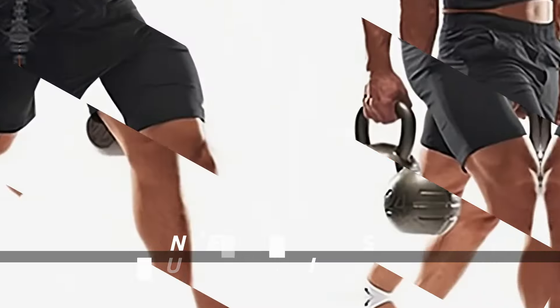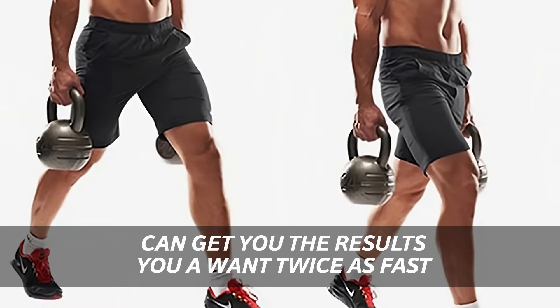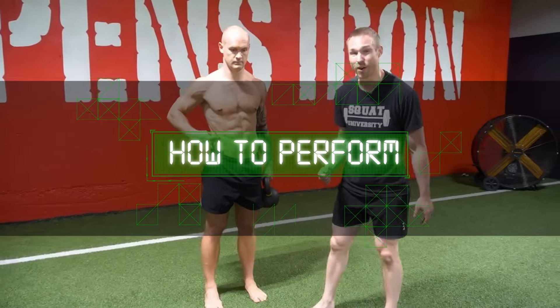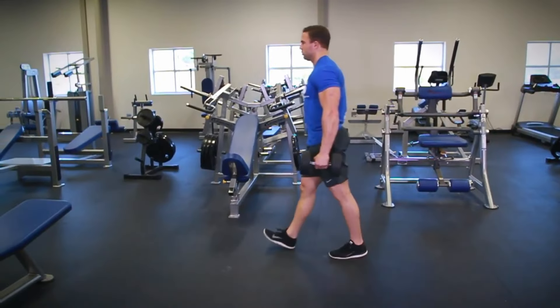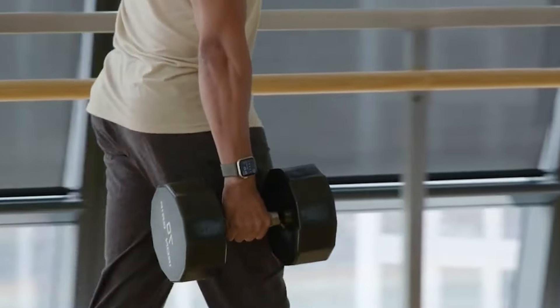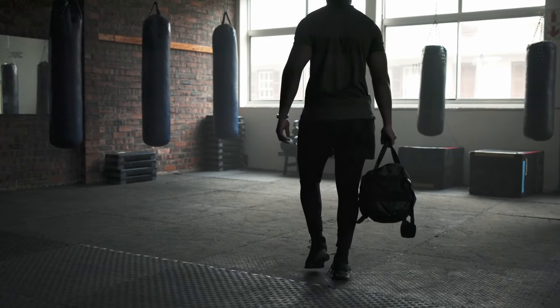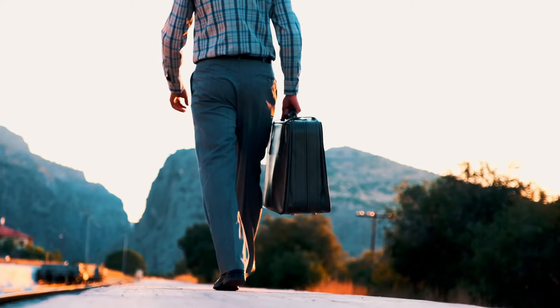There is a very important common mistake that, when avoided, can get you the results you want twice as fast. But first, let's go over the correct way to perform the suitcase carry. You can perform the exercise almost anywhere, and you can use many objects as weights — from standard dumbbells and kettlebells, to sandbags, bags of books, jugs of water, or, yes, suitcases.